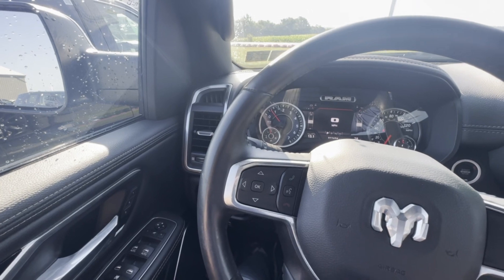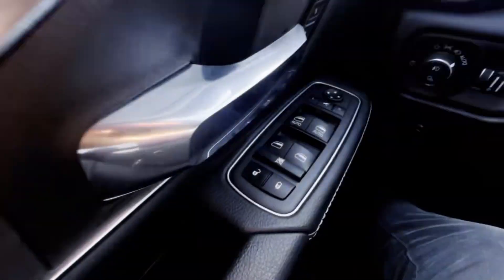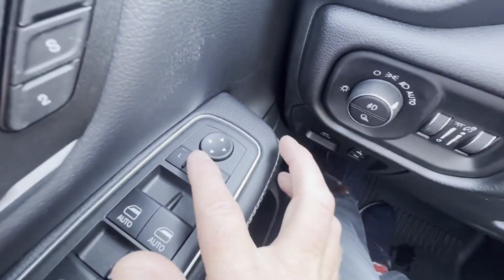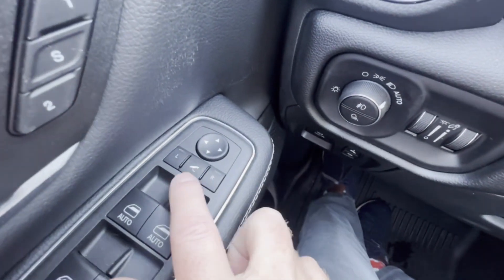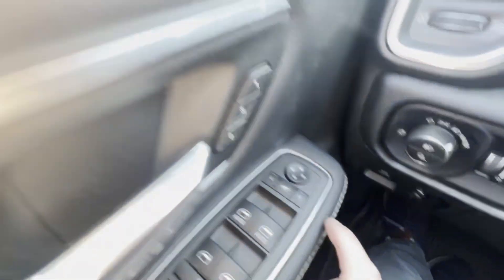Today I have a quick tip video on how to adjust the mirrors in a 2022 Ram 1500. You go down here on the driver's side door and you'll see this little panel. The button in the middle will make the mirrors fold in, and if you hit it again they'll fold back out.